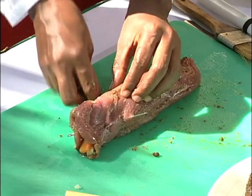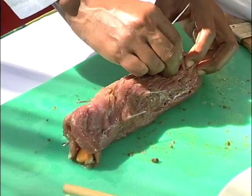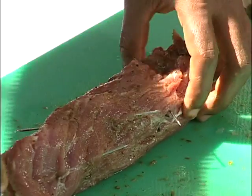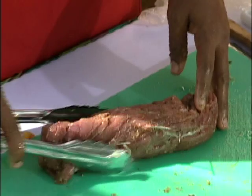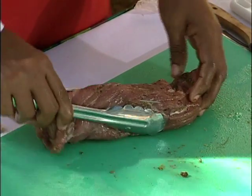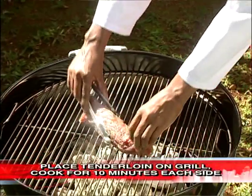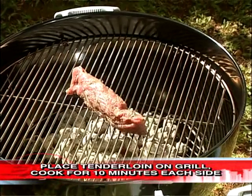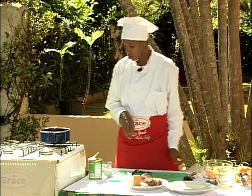If you don't have skewers, of course you can use toothpicks. And remember to remove them before cutting. I'm going to grill this pork tenderloin for 10 minutes on each side, or until properly cooked, on a preheated grill.